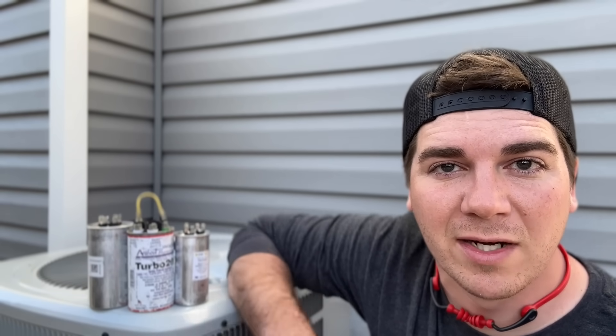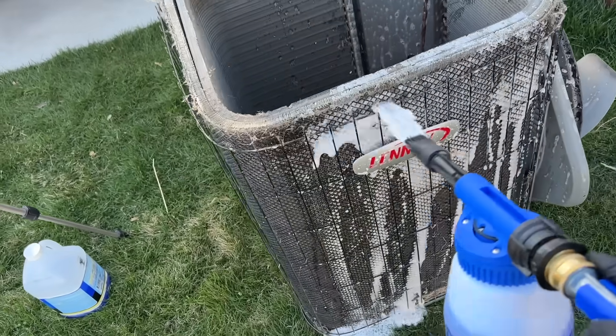If you'd like to see how to properly clean your air conditioning unit like a professional and save money in that regard, check out this video where we show you how to do a deep clean on your condensing unit, saving tons of money and making sure your air is nice and cold all summer long. Until next time, you guys be safe. Later.